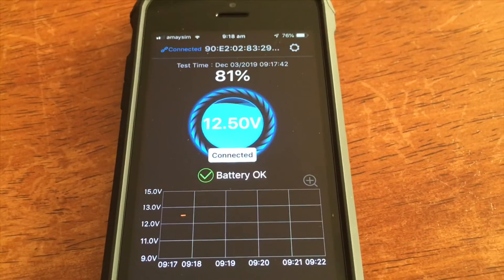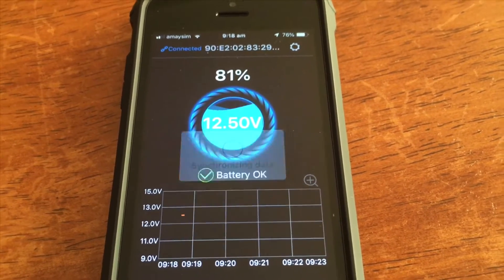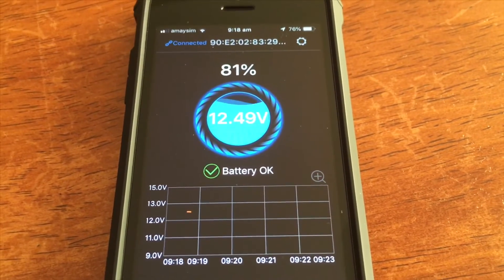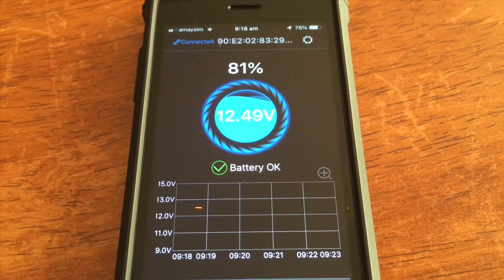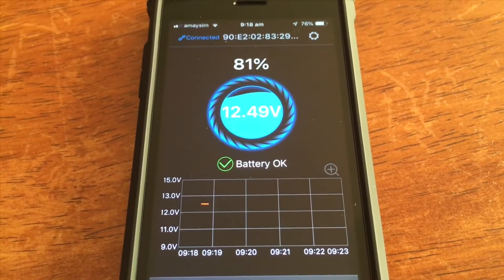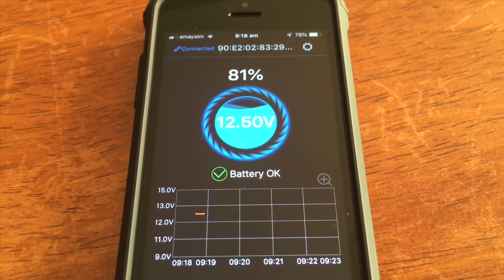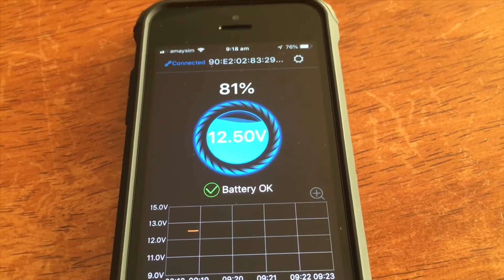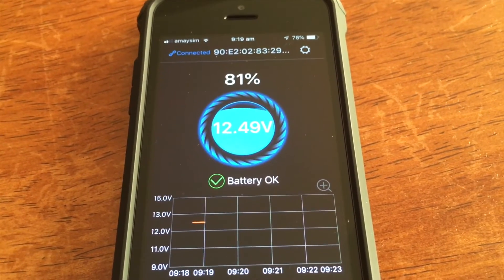Looks like it's connected now. This is from iDrive - can't remember exactly what it's called - it's a battery monitor, about $59 retail. It's really easy to install. I don't like things that are difficult or unreliable, and this is really simple. I thought it might be too good to be true, but I'm sure there are other similar things around.